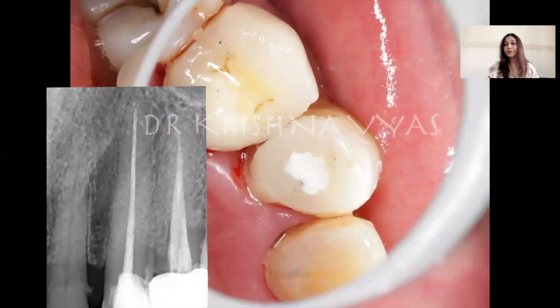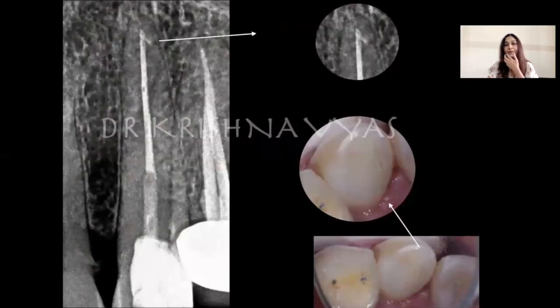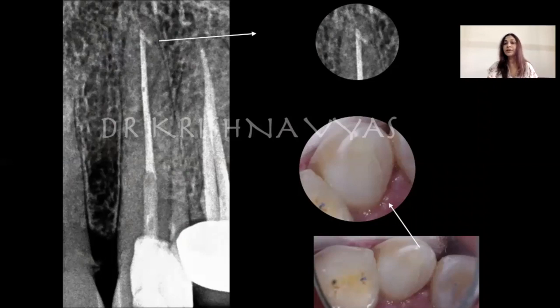In this case, the working length was almost 31 millimeters. We got the appointment for post and core, but the patient did not turn up due to COVID times and came back after two years. The tooth was well preserved because we reinforced it at the beginning — otherwise it may have fractured or had leakage if we had not done this pre-endo buildup with permanent restorative material. After two years, we did the post and core. Since the patient didn't want crown lengthening and a ferrule for the crown, we left it as a direct post-endo restoration.